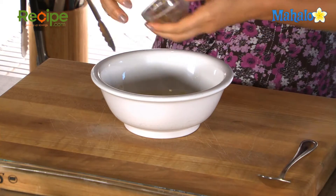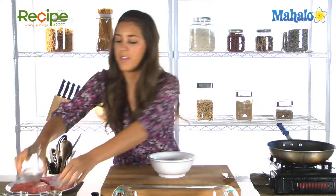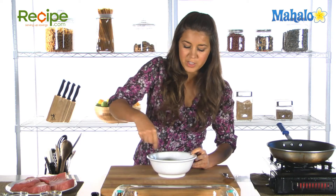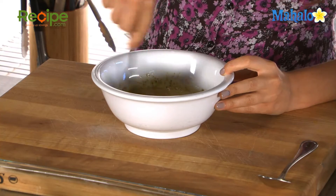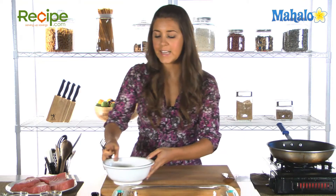Your minced garlic goes in there too, and your herbs — of course your rosemary and oregano — and that's just gonna give wonderful flavor to your tuna steaks. Just give that a whizz round in the bowl. Set that aside for the moment.